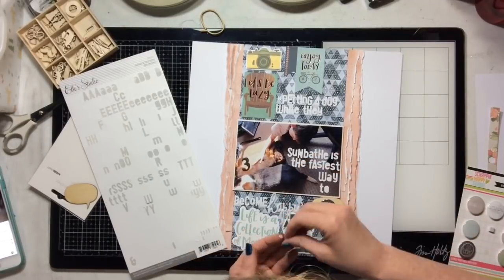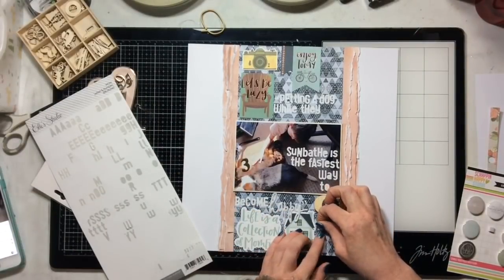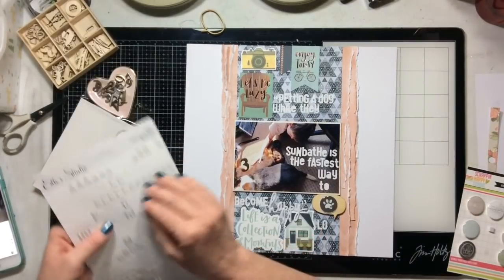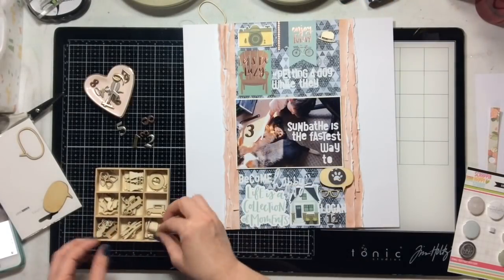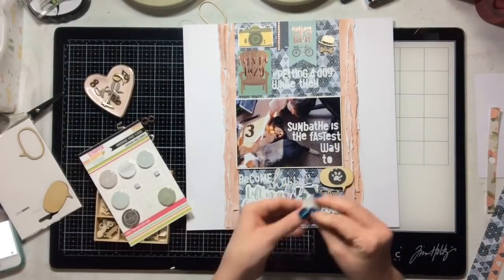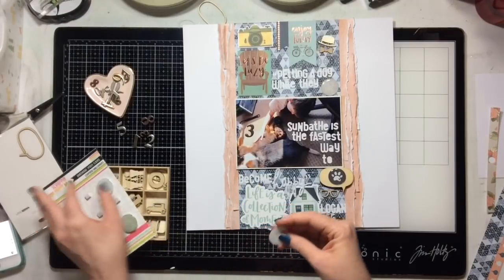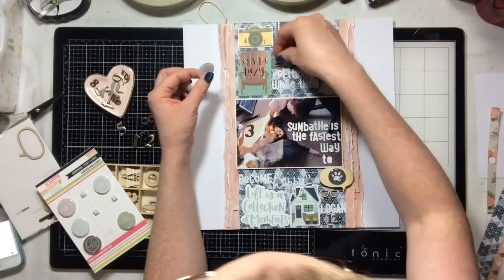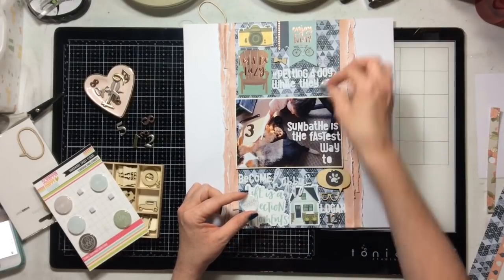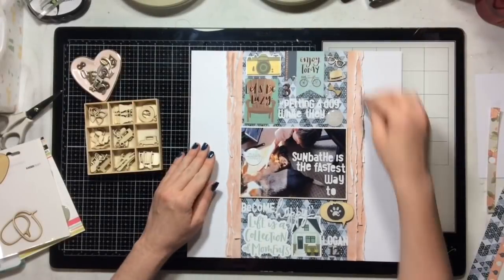I added the speech bubble — these are Kaiser Craft wood veneer speech bubbles. Since I'm documenting a quote, I thought speech bubbles would be perfection for this layout. I also have these adorable epoxy flare from Scrap and Happy Studio, which I'm currently obsessed with. I'm filling in the quiet spaces in my collage with things that represent my son or our dogs. Some of it may seem random but it's not random to me — the little bowler hat, bow ties, and glasses are 100% my child.